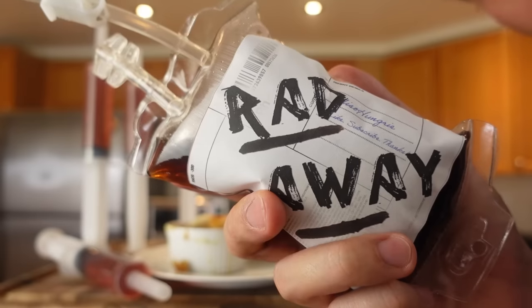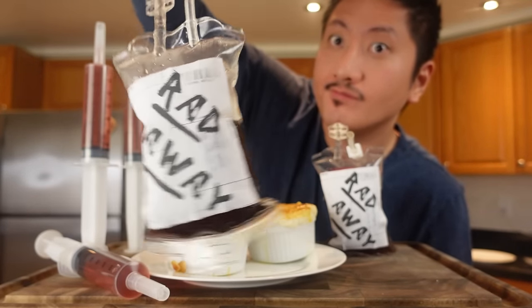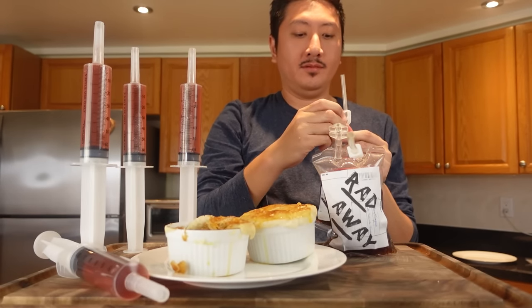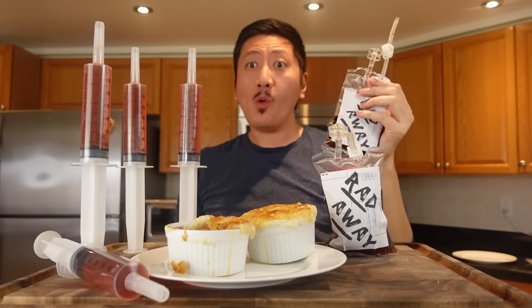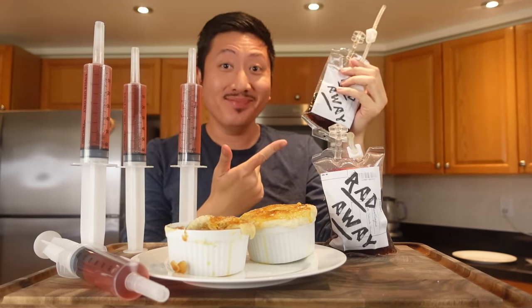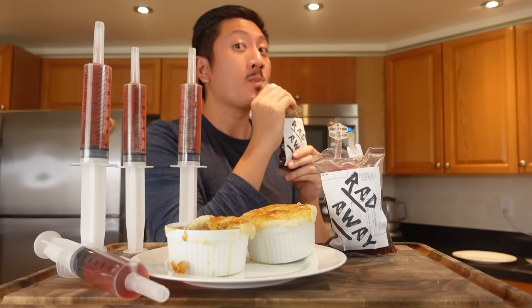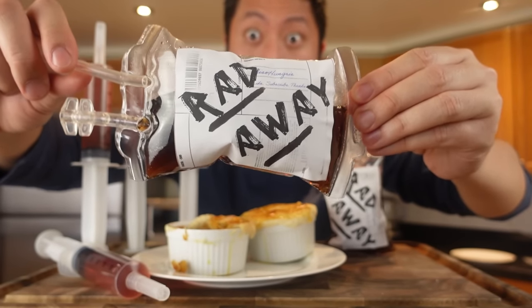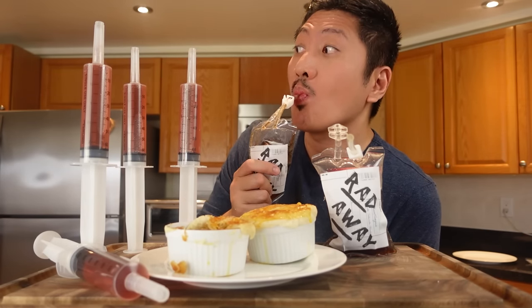Now for the Rad-Away. Look at this packaging — that looks pretty game-accurate if you ask me. I'll put a link to the blood bags in the description as well, and maybe I'll tweet out the label file. Unlike the Stimpak, the rum in this isn't as overpowering as the vodka. Rum and cola is a mix that I enjoy, and I love the limey zing. I don't really taste the allspice though, so maybe I'll add more next time. I'm sure you can use regular cola, but the Nuka Cola recipe is sweeter and more fruity than store-bought cola, which I actually think works better with the flavors here. I like it. And best of all, now I'm not going to turn into a ghoul!